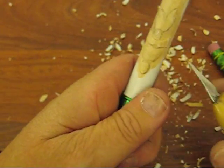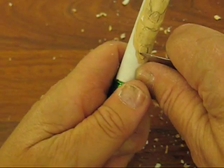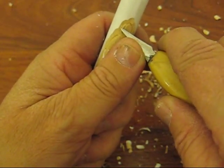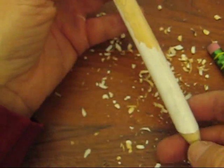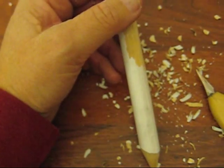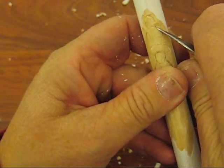Turn around and do the other side. This size pencil is a nice size — it's not overly small and it's not overly big to put into a tree. That's about as long as I would want it. I have my measuring tape here — of course, when I need it I don't have it with me. When I'm offline I'm going to make things a little bit deeper.